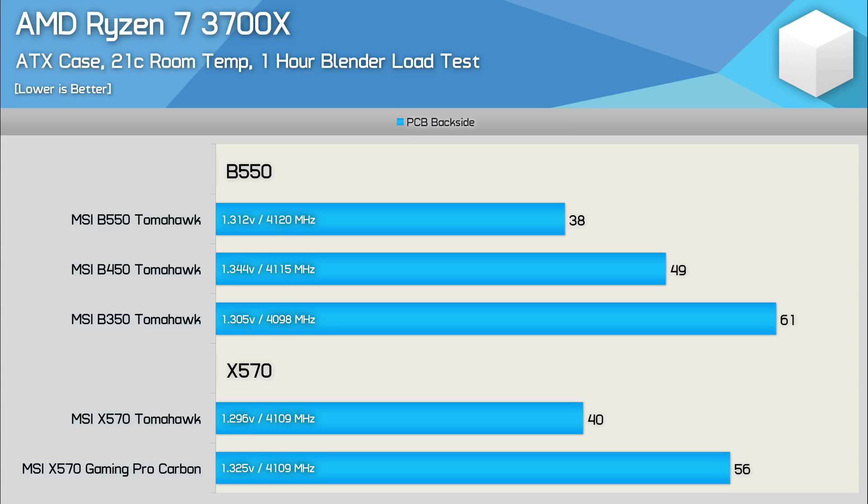Also out of interest, I've included the MSI X570 Gaming Pro Carbon, which I've in the past called the worst X570 board in terms of VRM quality. While it does receive a pass here, 56 degrees is a pretty horrible result for an almost $300 X570 board. In fact, it's only 5 degrees better than the old B350 Tomahawk.